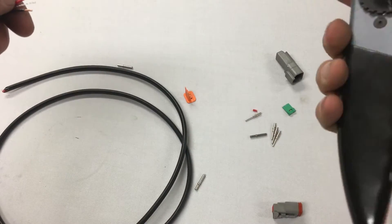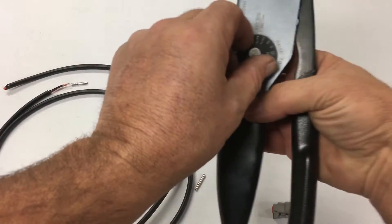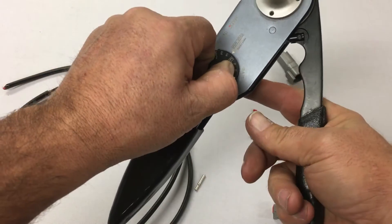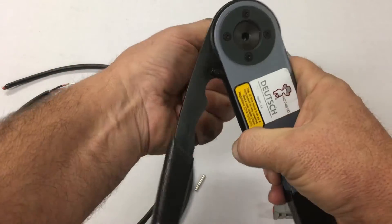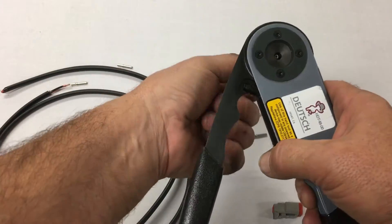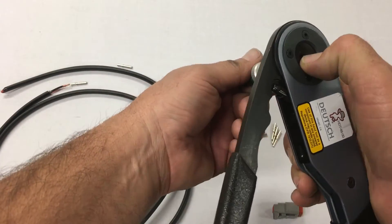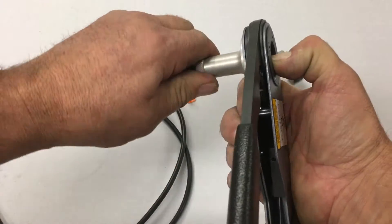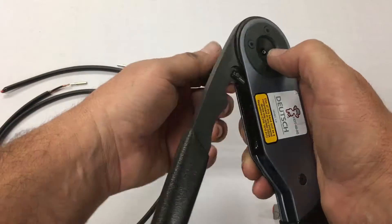The crimping tool is set to a 14-pin size. Then the depth we set just by putting the socket inside here, and then backing it off until it comes in flush right here. And we set the lock. You see how it just barely sits in there.